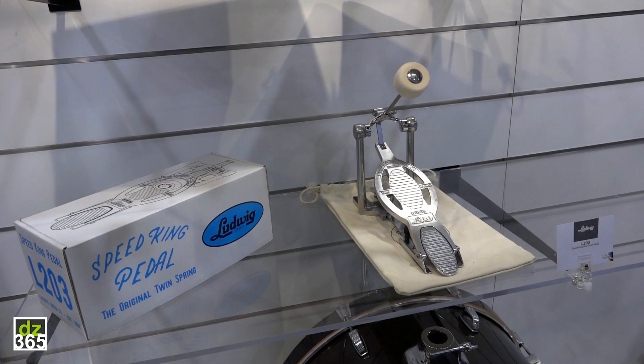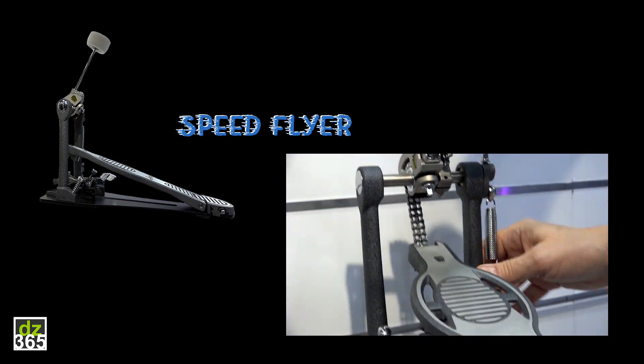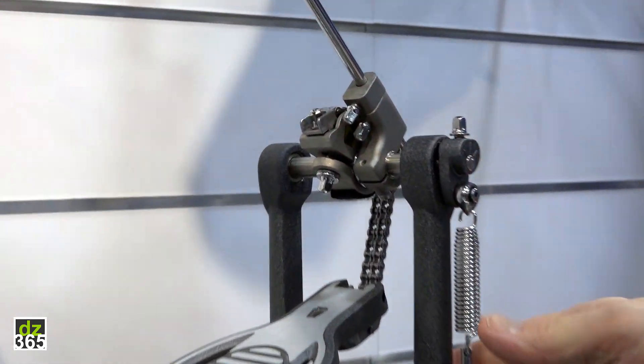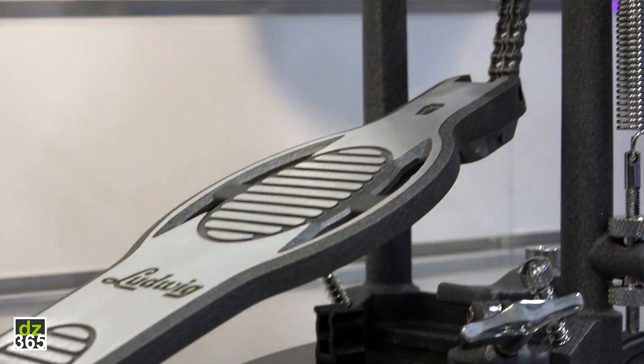Street price here domestically is $199. This is an update on our pro pedal — we've incorporated some new features. Aesthetically, you see it's a little bit different than the Atlas Pro. Different powder coating, and we have an olive color highlight on the footboard and here on the cam.